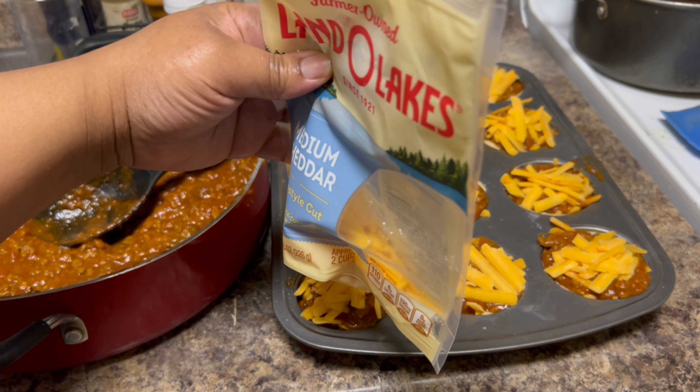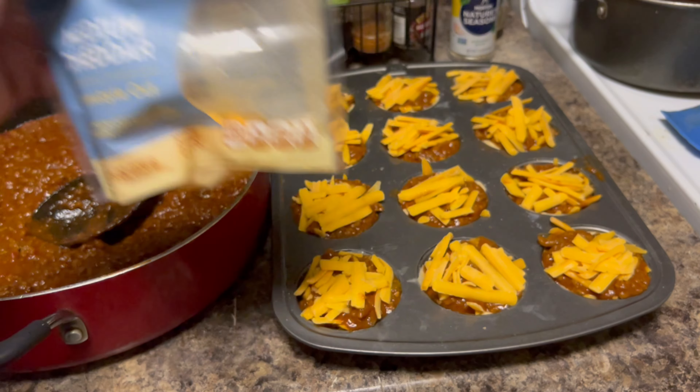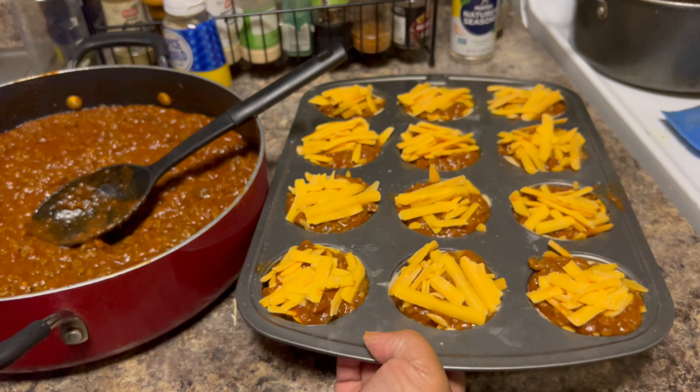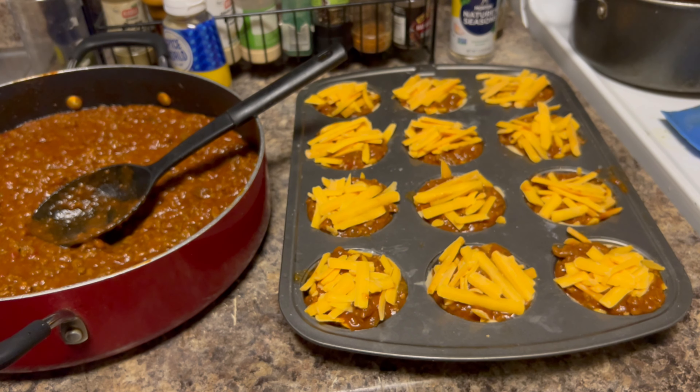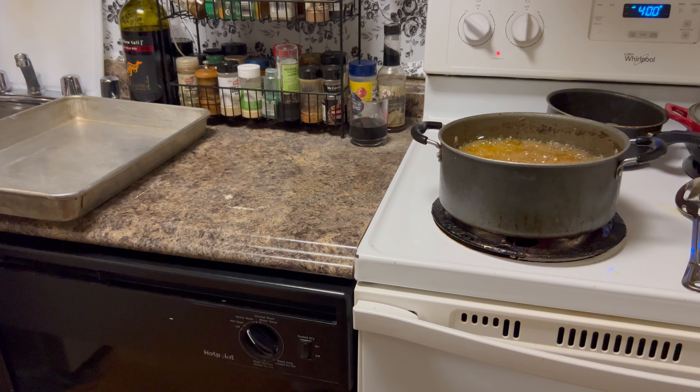I pretty much used the whole bag — still a little bit left for the next batch, but this tray is heavy! I'm gonna put it in the oven. You want to cook it like you would your regular biscuits — about 10 minutes to start, then check them. I'm going to pull these puffs out while they're nice and hot, straight out of the oven, with fries on the side.